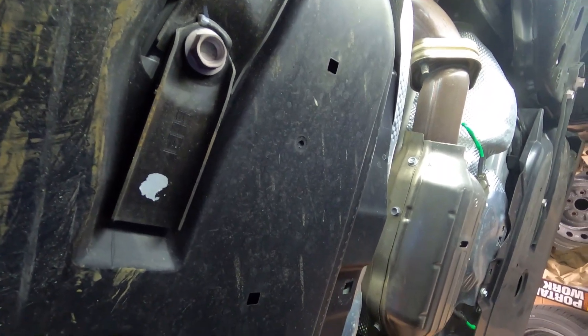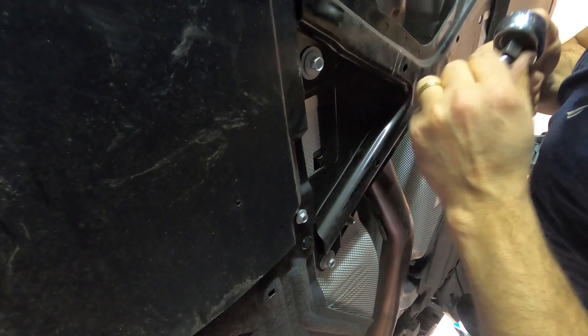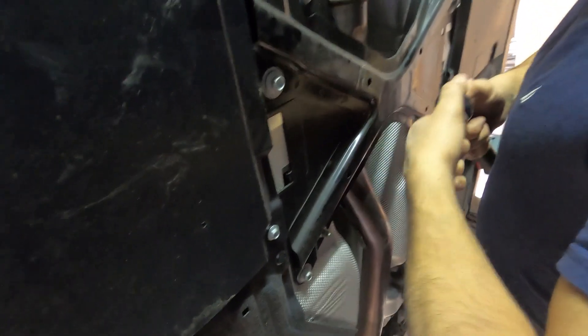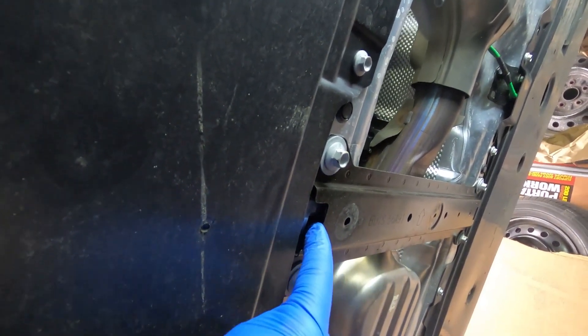Now we're going to move to the two support crossbars. We have the X-brace and the straight middle one. These appear to be 12 millimeters. So we have six 12 millimeter bolts for the crossbars. Let's check — yes, these four here for the crossbar will be 12 as well. Let's go ahead and remove all of them.